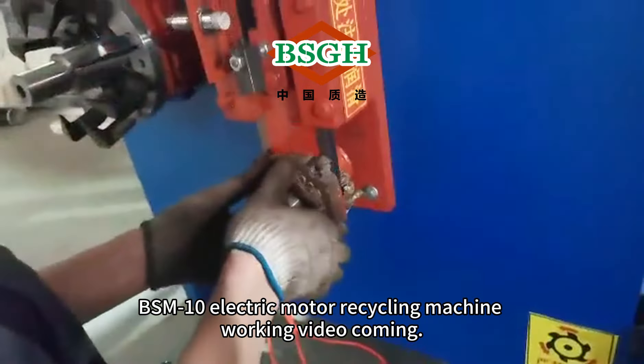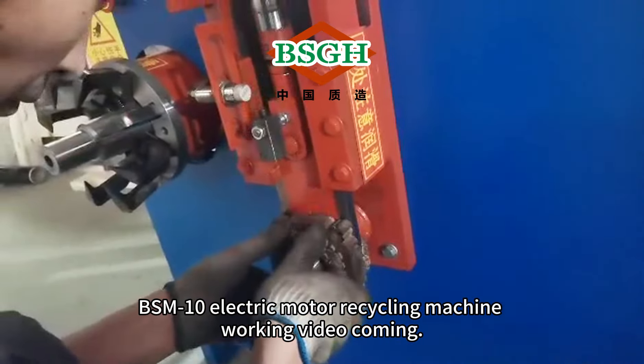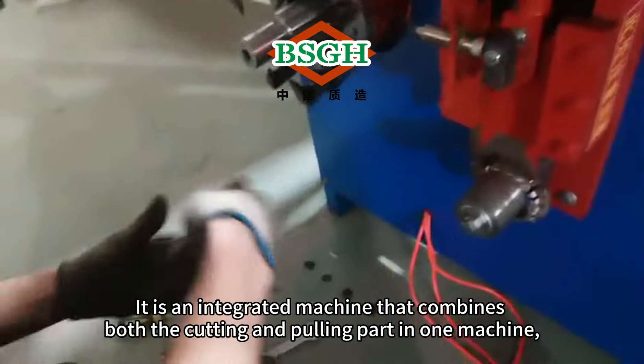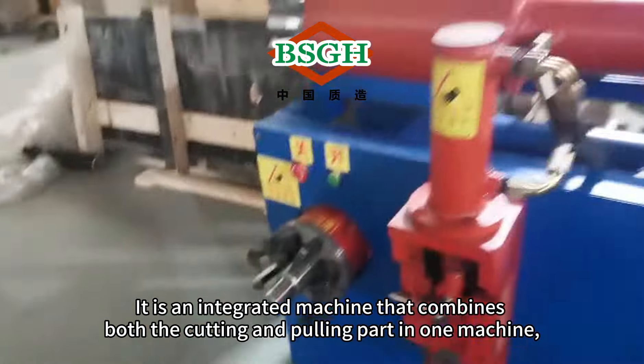BSM-10 Electric Motor Recycling Machine Working Video. It is an integrated machine that combines both the cutting and pulling part in one machine.